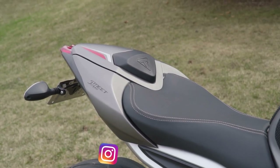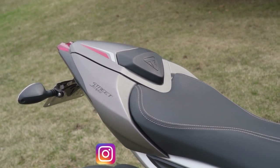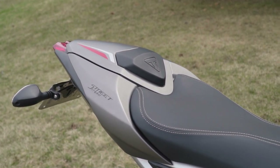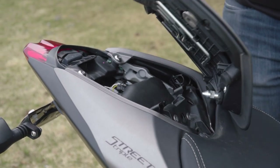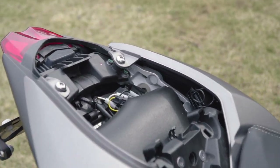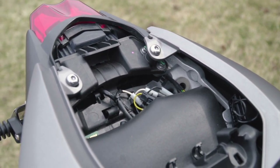The Street Triple RS is one of the few bikes that gives you both the passenger seat and the rear cowl from the factory at no charge, although it is probably just included in the price of the motorcycle. When the part is lifted however, it is visible right away that there is barely any space for storage, aside from maybe storing your license and registration.